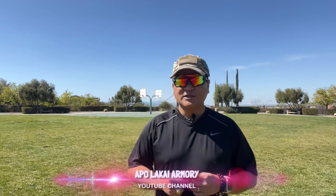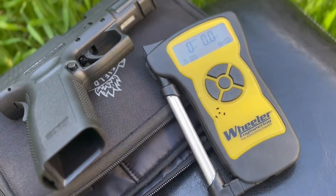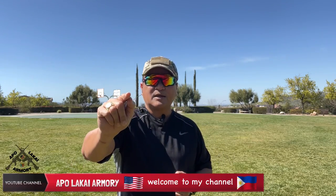Hello everyone, welcome back to Apolocaio Armory. Last episode of our video upload, we unboxed the Wheeler Digital Measuring Tool and presented how to utilize the device in measuring a trigger pull of a firearm. Today, we are going to take a close look at the Springfield XD service model. This pistol is still in the California gun roster, and if you are considering getting one of these pistols, don't go away because we will be talking about this firearm.